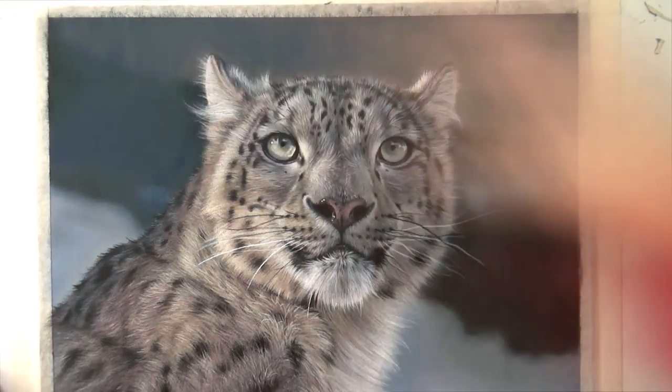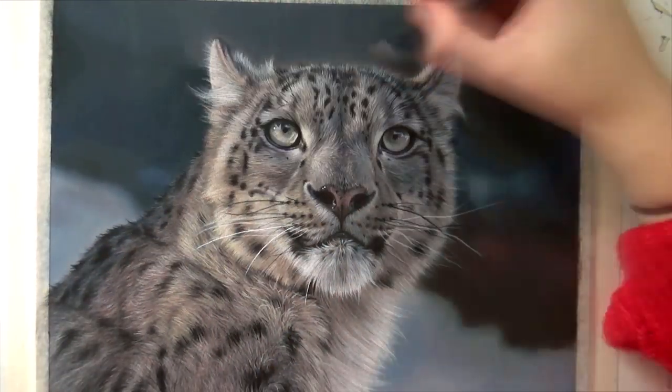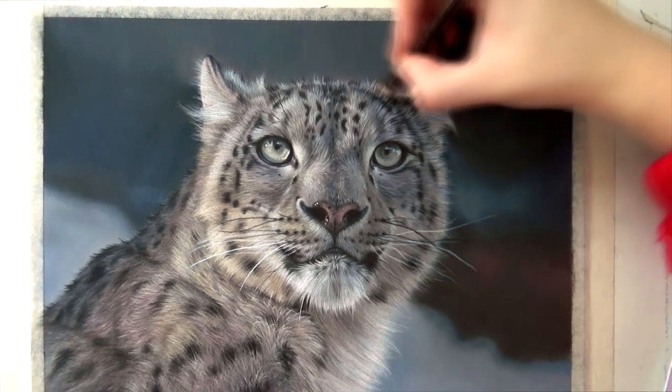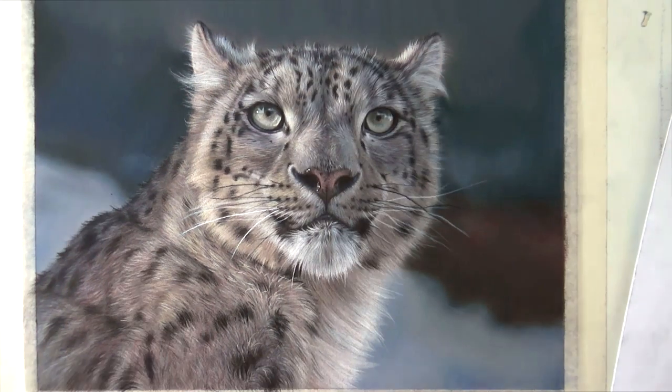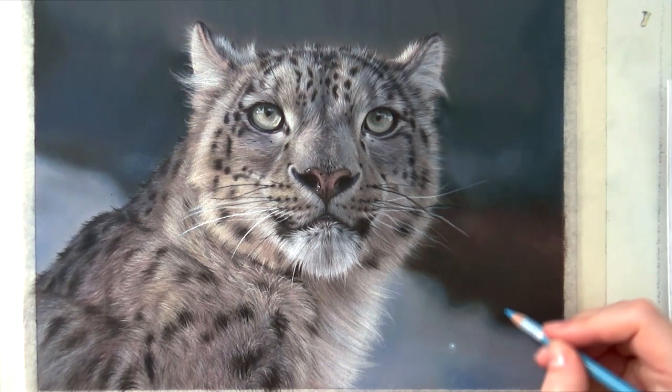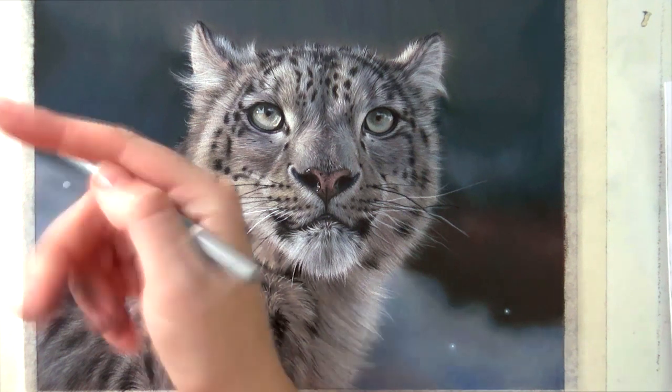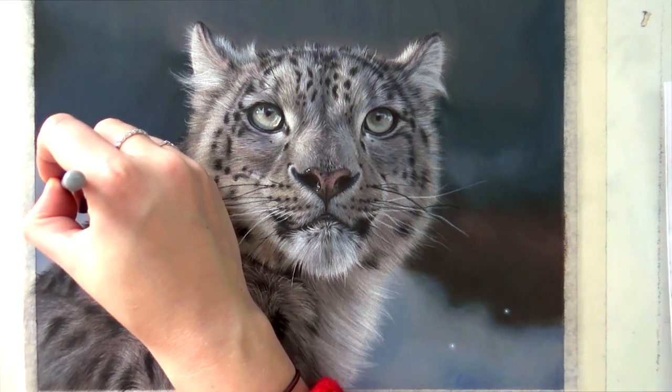Finally, I added some fireflies because I always like to add fireflies when I do originals — I just like how that looks — and after that the drawing was finished. I hope you like it; let me know what you think in the comments below, and I'll see you in the next video. Don't forget to like, don't forget to subscribe — it really helps my channel. Thanks for watching!